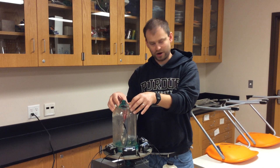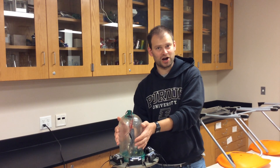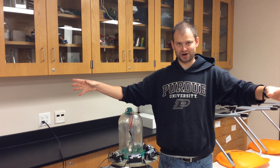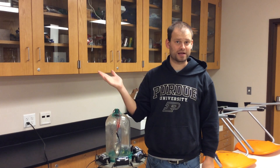Then the vibrating air underneath the jar pushes against the jar itself, causing the jar to vibrate. Then the jar pushes against all the air outside the jar, causing the air outside the jar to vibrate. And finally the air outside the jar pushes against your eardrum, causing it to vibrate, which your brain can detect.